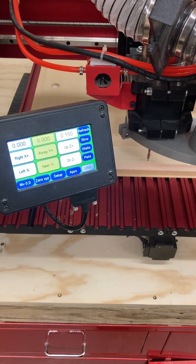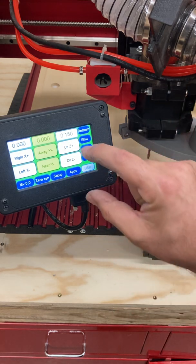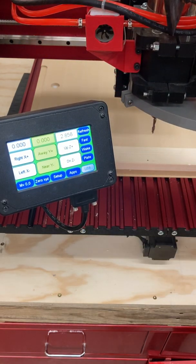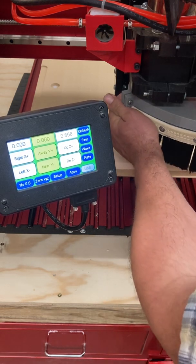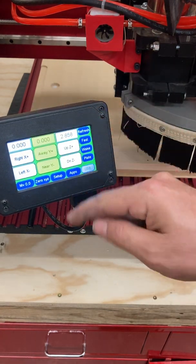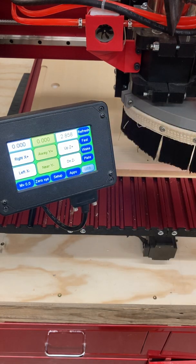At this point, I'm pretty much ready to machine. One thing to keep in mind is you are going to have to raise Z up to make sure you can get the dust shoe back on — that is absolutely one of the things we need to do to make sure we're capturing dust. But at that point, my X, Y, and Z have been zeroed. You could say Z has been zeroed, or you could say my tool offset has been set. And at this point, I'm pretty much ready to go.